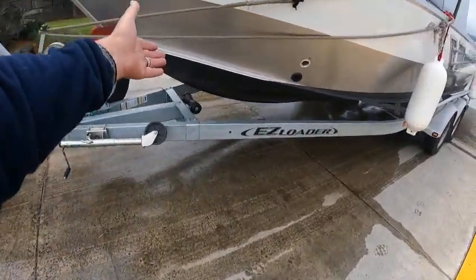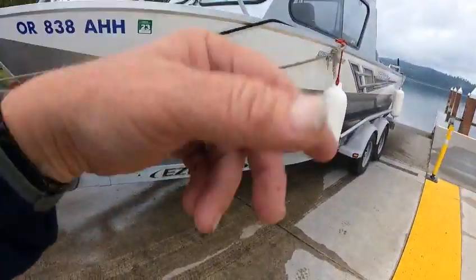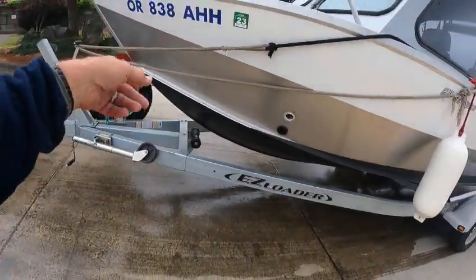Keel roller - of course the keel, the center of the boat, does not ride on that. That's just for protection. If you sink the trailer, you don't run your keel up against your trailer.